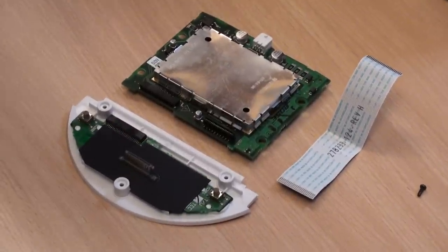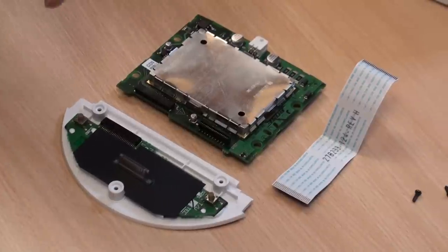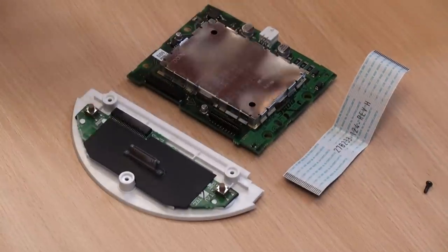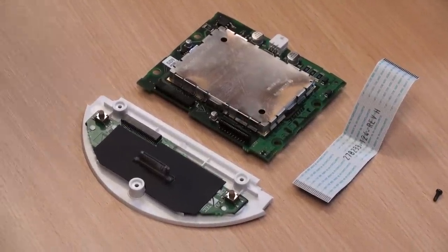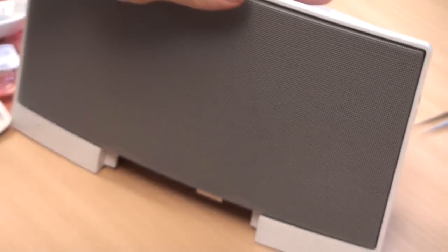A couple of days later you will get a notification of dispatch. Follow the other video that shows you the detailed step-by-step reassembly of your dock. And that concludes the diagnostics of SoundDock Original Series 1 Type A.